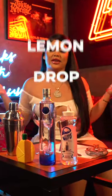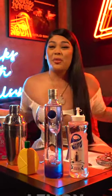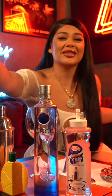Alright, so I'ma make a lemon drop. Again, I'm not a bartender, and I am a tequila girl, so let's see how this vodka's gonna do.